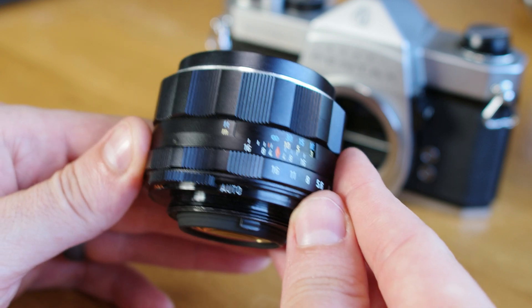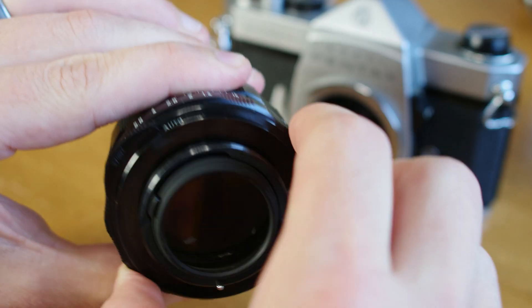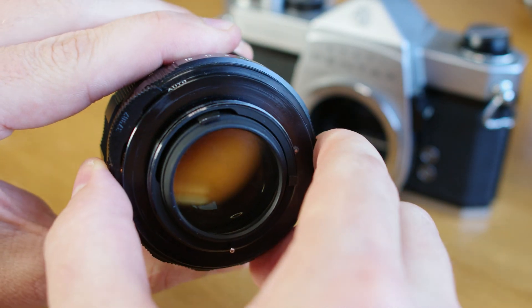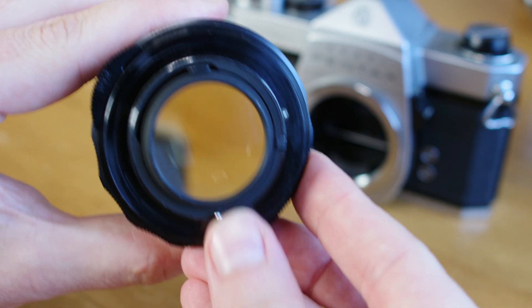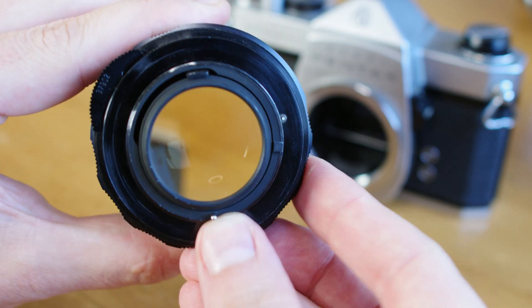However, in automatic mode, you can now focus wide open, set your aperture, and when the paddle actuated the pin, the aperture would not only step down, but automatically open back up, prepared for the next shot.